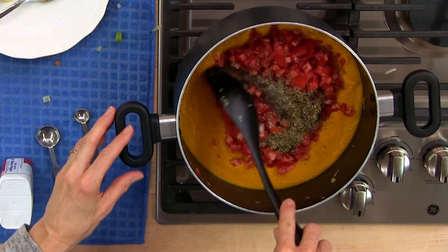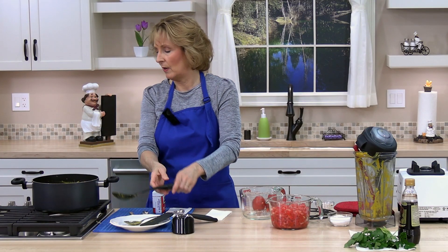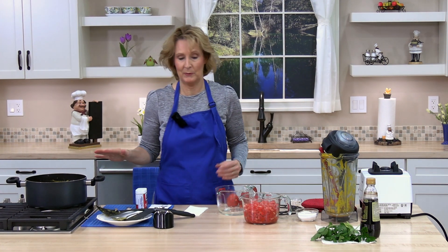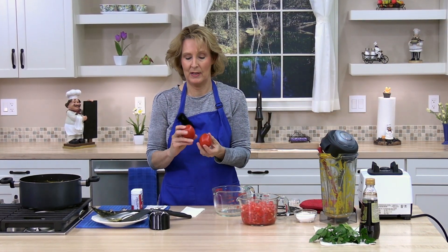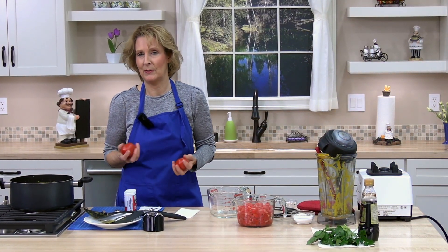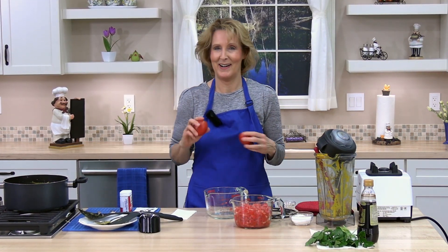Go ahead and stir the ingredients together. We're going to bring the mixture to a boil, so put it on medium to medium-high. While we're waiting, I want to mention I like to use Roma tomatoes because they have less liquid and make a thicker soup, but you can use regular tomatoes as well. I've made it both ways — delicious both ways — but I kind of like it thicker.